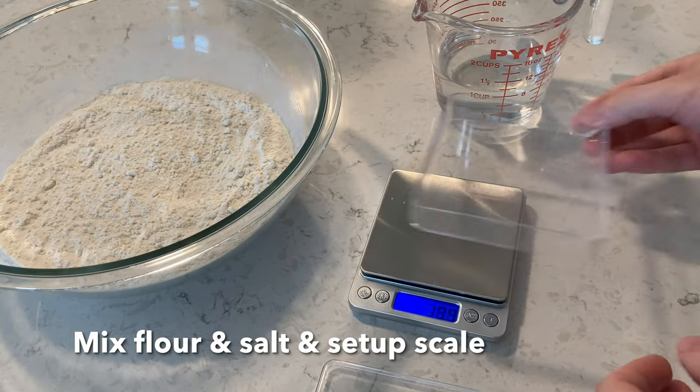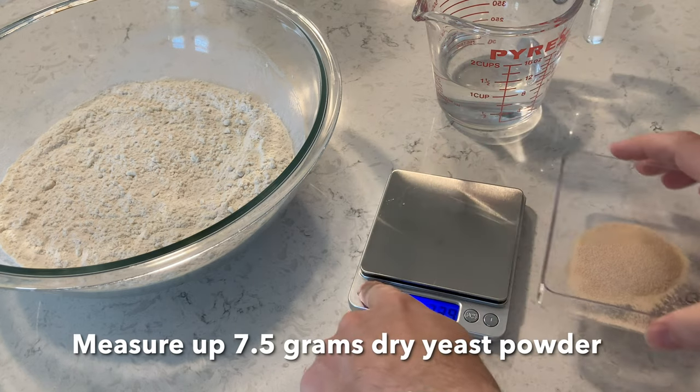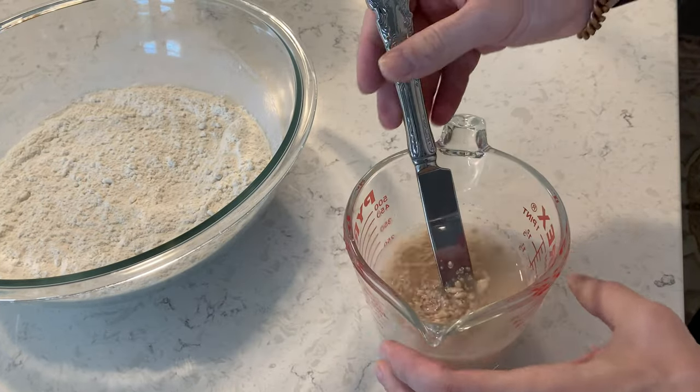Now you're going to be weighing up yeast. I zero out the scale — seven and a half grams. Go ahead and add the yeast to your water and then stir it up like this.